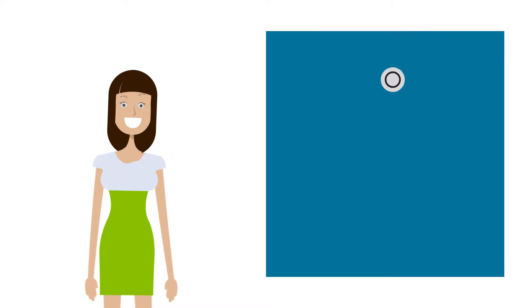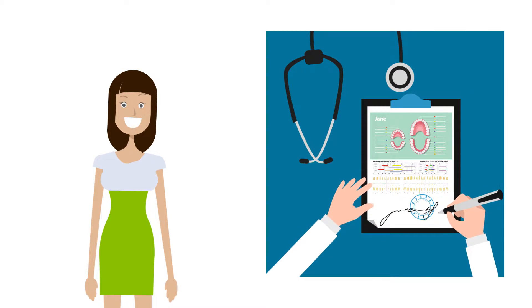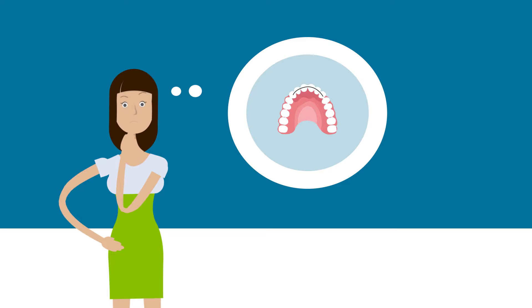This is Jane. Jane had braces when she was 14. At the end of orthodontic treatment, Jane's doctor placed a permanent wire retainer behind her teeth. Jane would like to remove her wire retainer, but she does not want her teeth to move.